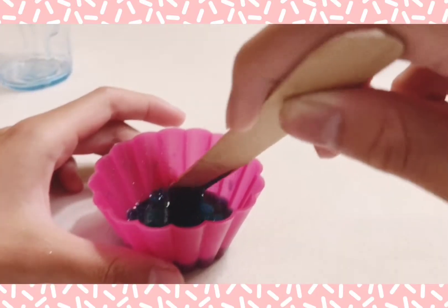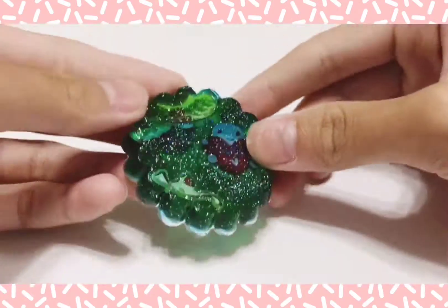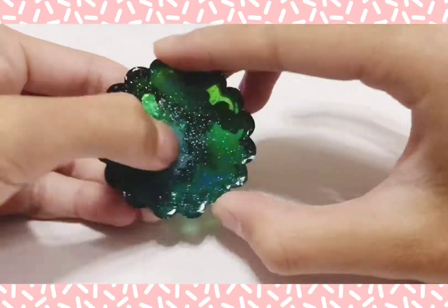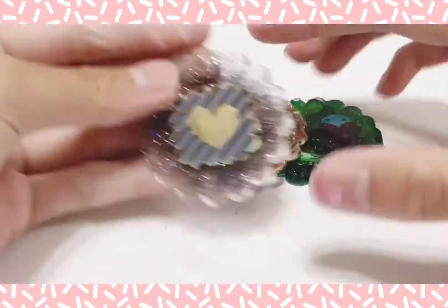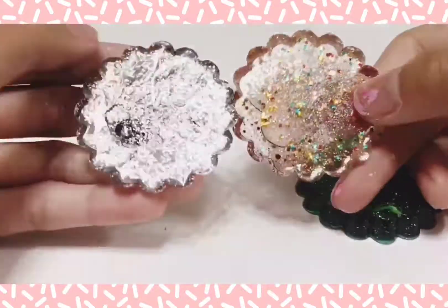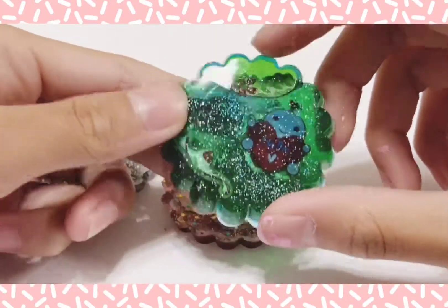I let this dry overnight and it should be hardened in the morning. This one turned out weird — it had this huge air bubble in the front. In three days the resin charms should be completely cured. This one turned out weird but it's still...